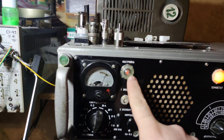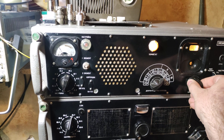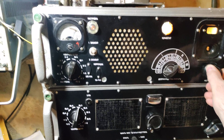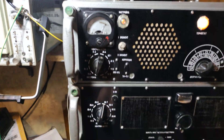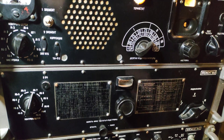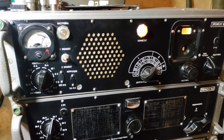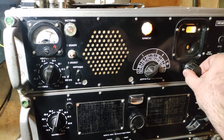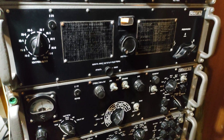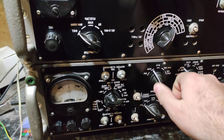This is the tune indicator. This is a control switch, this is also a control switch. This is the band switch. This is a control switch, and this is also a control switch. This will bring the work to be more sensitive.